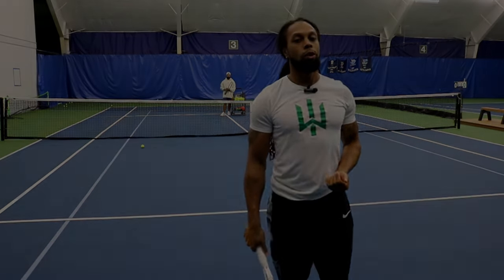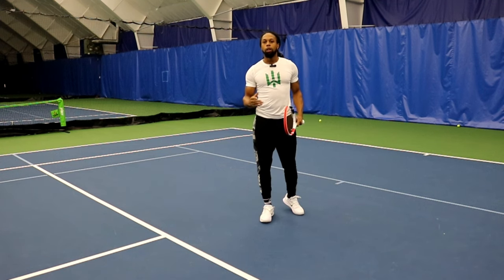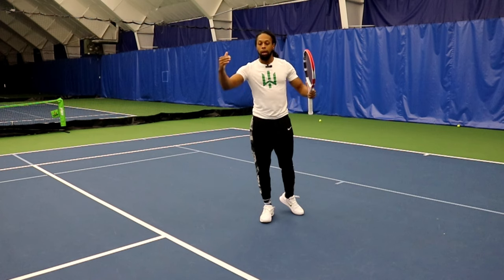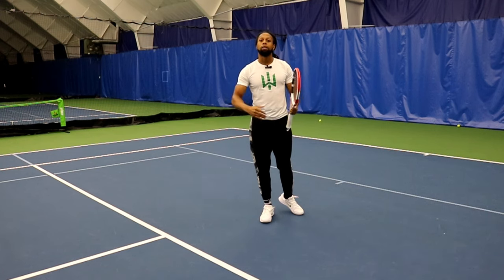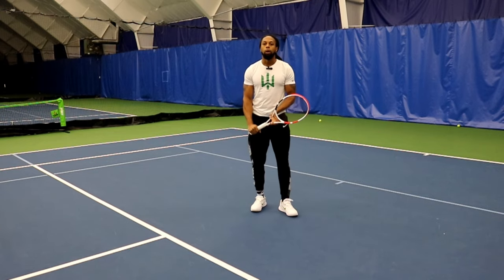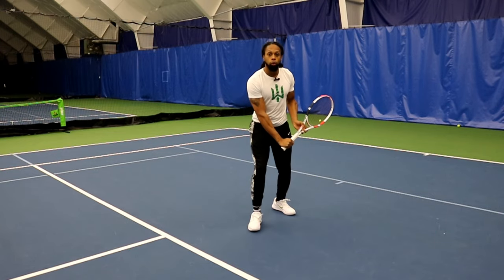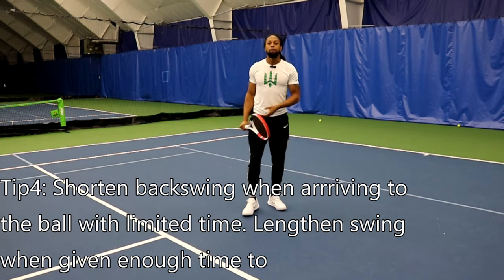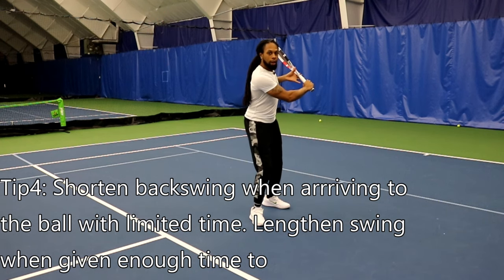Let's get into the actual approach shot. The two things you're going to want to make sure you do: first, assess how far forward you need to be, because that's going to tell you how much time you have to complete your whole swing. For example, if you're going quick, you're only going to have a shorter swing — drop the racket and then just pick it up. If you have enough time to really set up, then you're going to move with the racket further back.